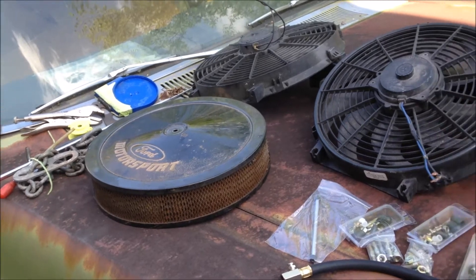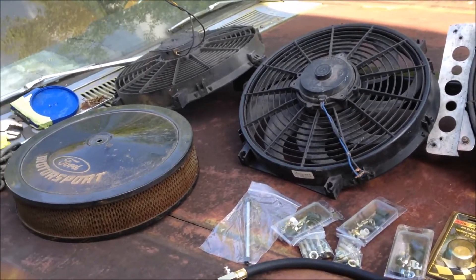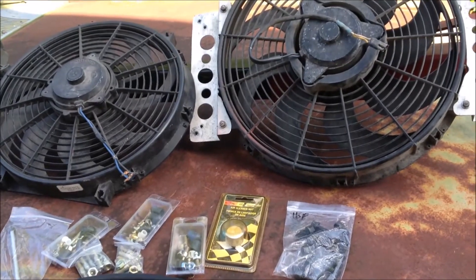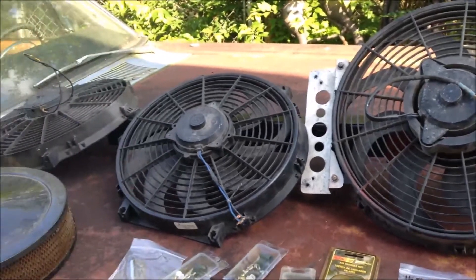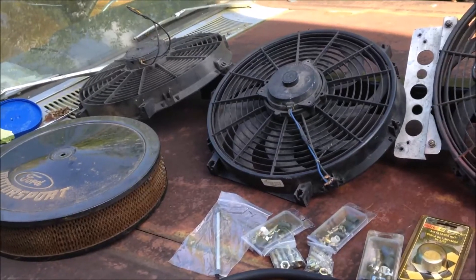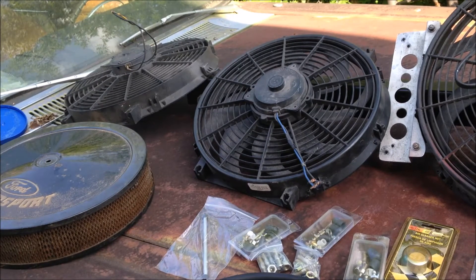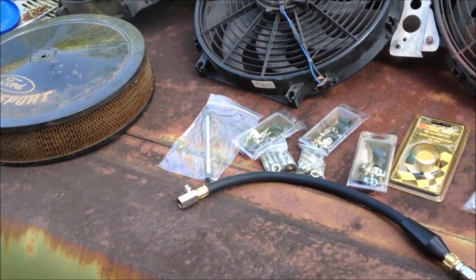Picked up all three of those fans — it was $45 for all three. I'm gonna use the 16-inch one there with those brackets and use that on the wagon, that's my plan. And those two 12-inch ones — the '47 has a great big tall radiator, so I think I can put both of those on that radiator. I gave $45 for all three together.